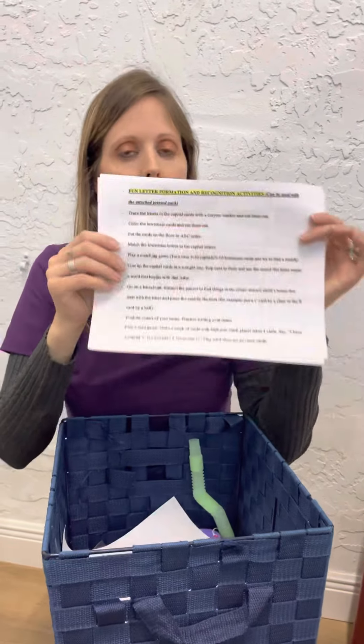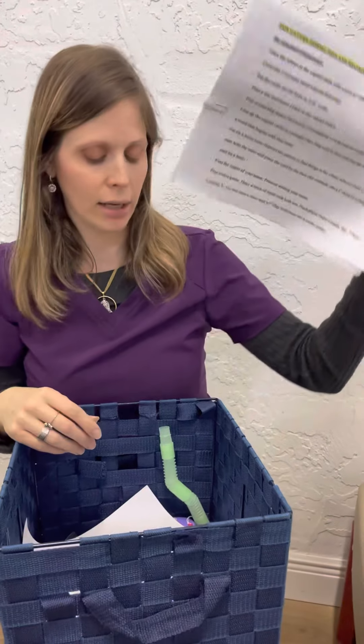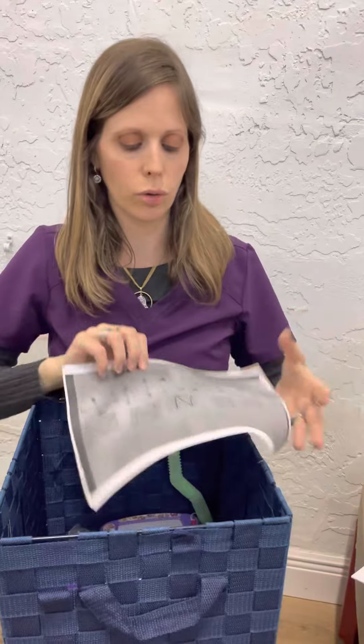You can also play a card game — if I have uppercase F, do you have lowercase F? Then you give it to me. These are excellent fun activities to do with the letter cards.